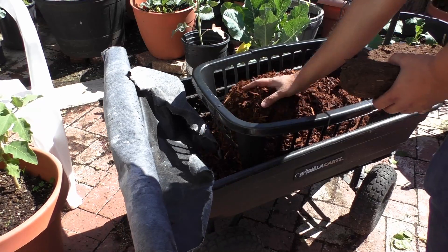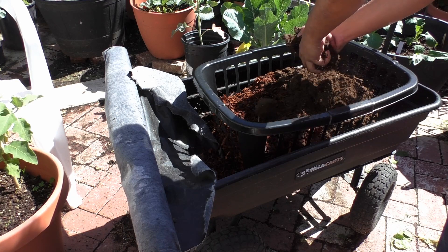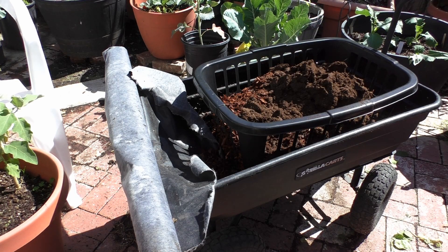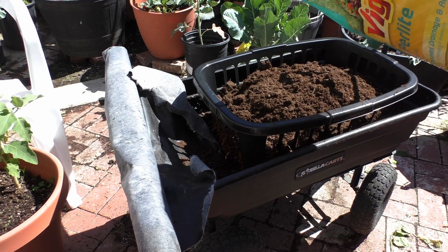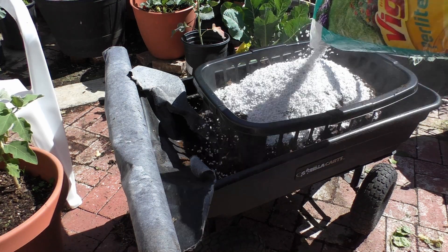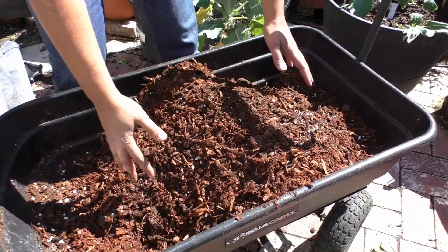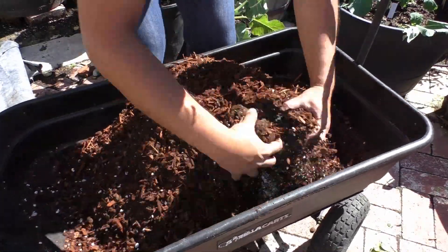Since this mix has to drain well, I'm using the 5-1-1 potting mix. As some of you might already know, this is a very high-porosity potting mix made using peat moss, perlite, and wood chips. Once you make the potting mix, just make sure you have enough for the whole basket.